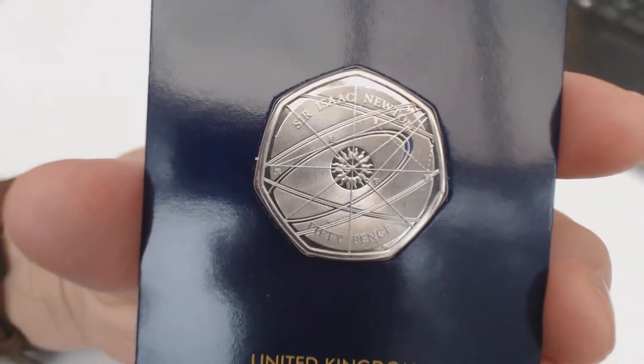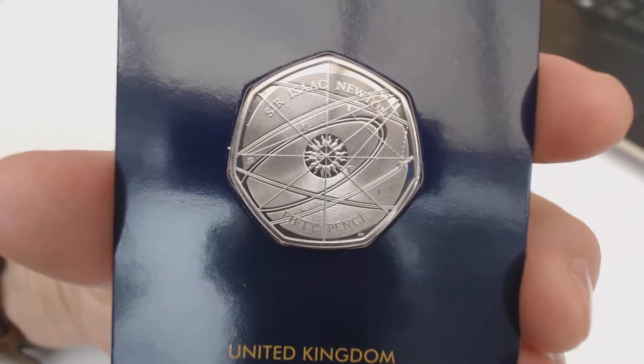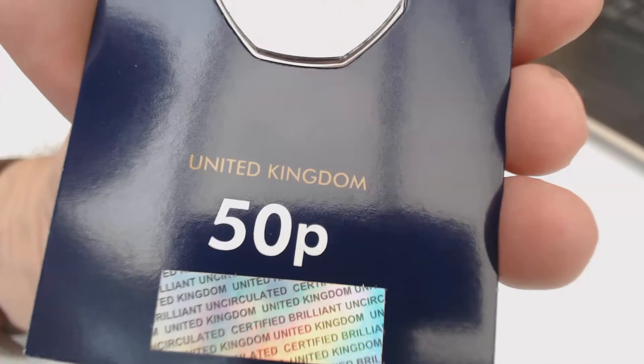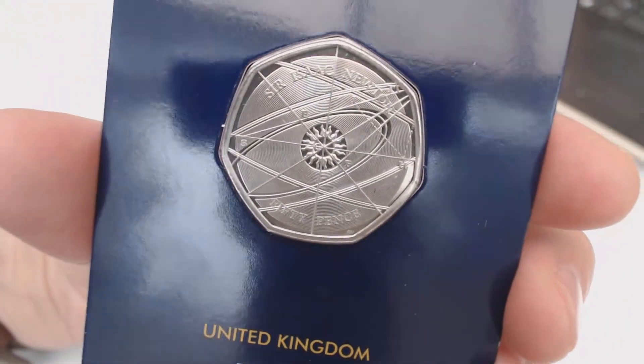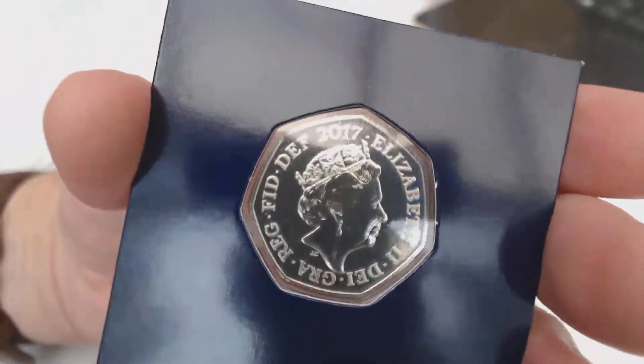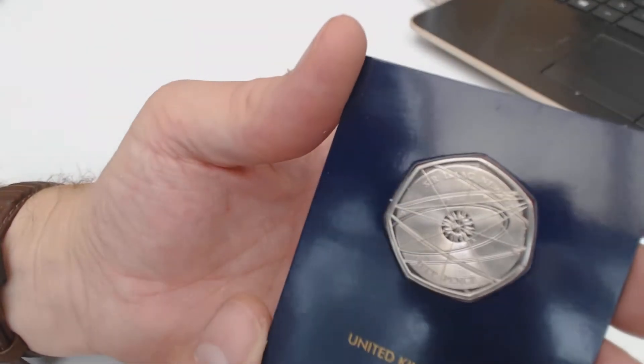Let's have a little look, shall we. Right, first one - now I have got one of these anyway in my collection, but I wanted a brilliant uncirculated one. I had one that somebody gave me so it wasn't quite as nice as this - it was a good one, but not quite as nice. They're not cheap to buy from the Westminster Collection, but at least you know you're getting something that's presented in a beautiful way - nicer than when you buy them from the Mint, to be fair. That is a really, really nice coin.